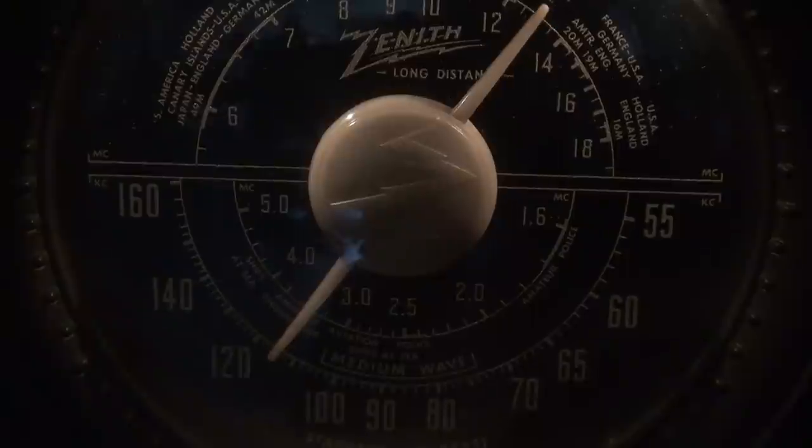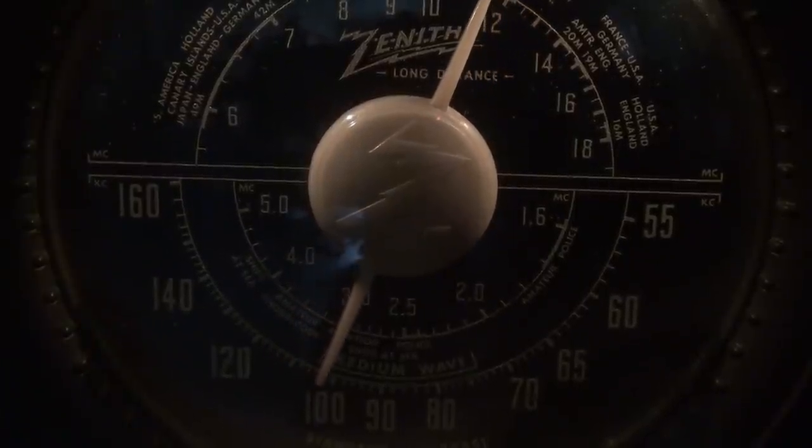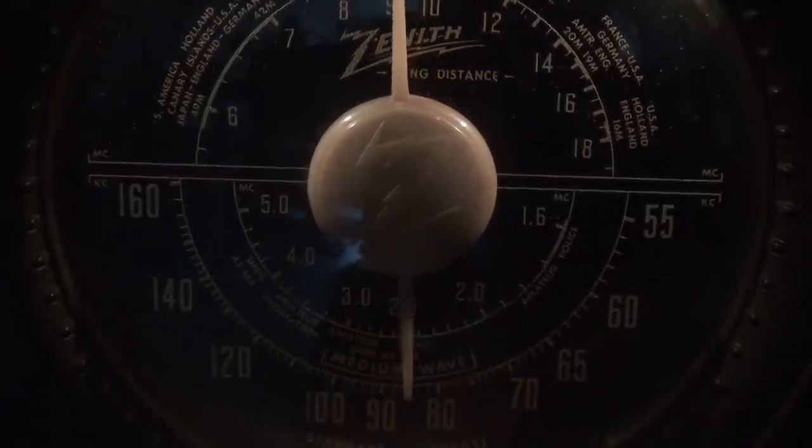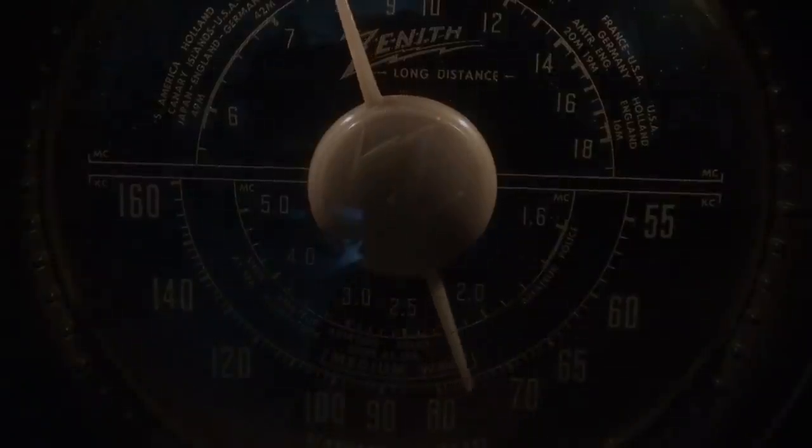The Zenith lives again. I did what was requested by the customer. Obviously, if you have one of these radios and you want it to last a long time, it requires a full restoration — meaning all new caps, check out-of-tolerance resistors, give it a good cleaning, et cetera. But that's not what this video was. This video was a source of tech tips. We'll see you again.